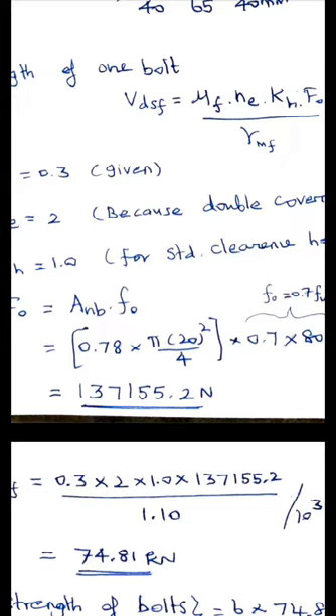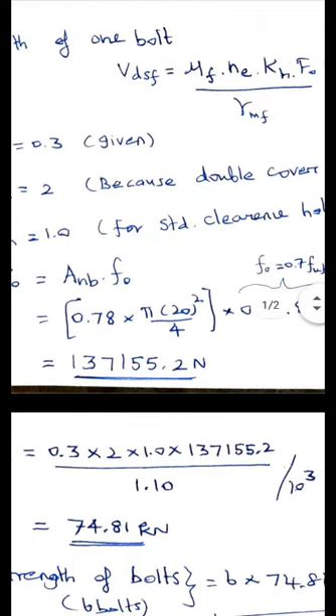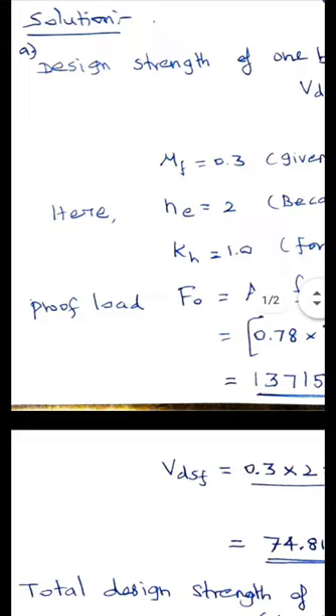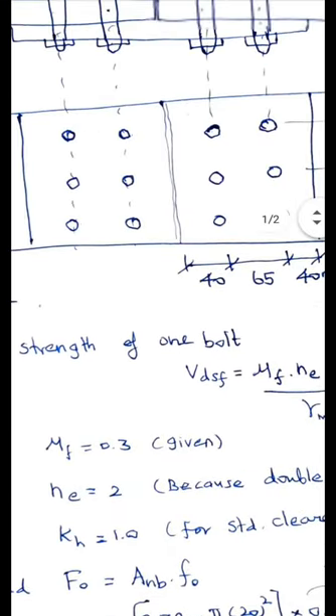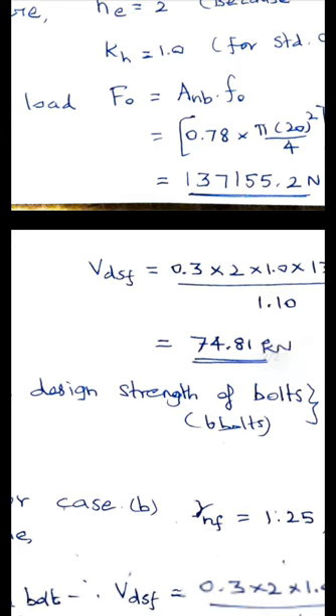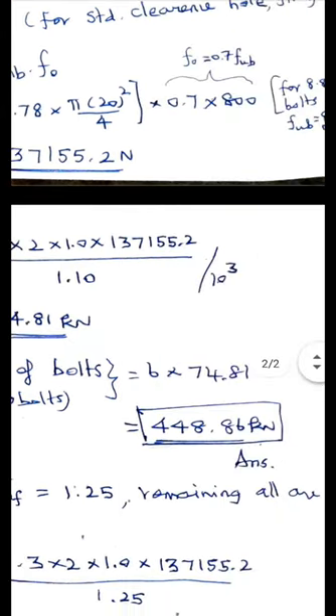Now substituting all values for Case A: μ_f equals 0.3, N_e equals 2, K_H equals 1, F_0 equals 137,155.2 N, and γ_mf equals 1.1. Dividing by 10³ to convert to kilo Newtons gives V_dsf equal to 74.81 kN. This is the design strength of one bolt. The joint has 6 bolts, so the total design strength is 6 × 74.81 equals 448.86 kN.